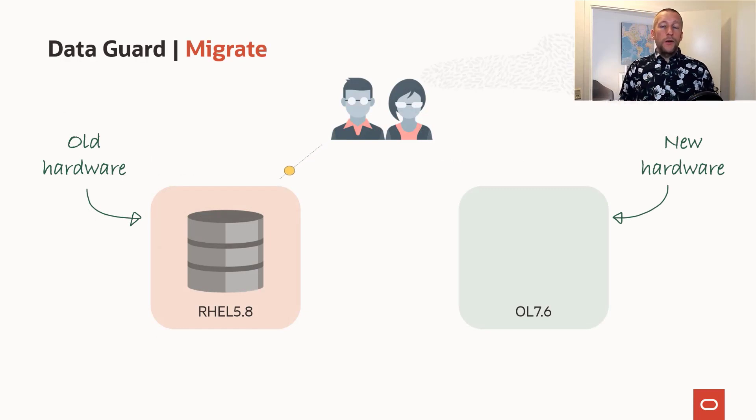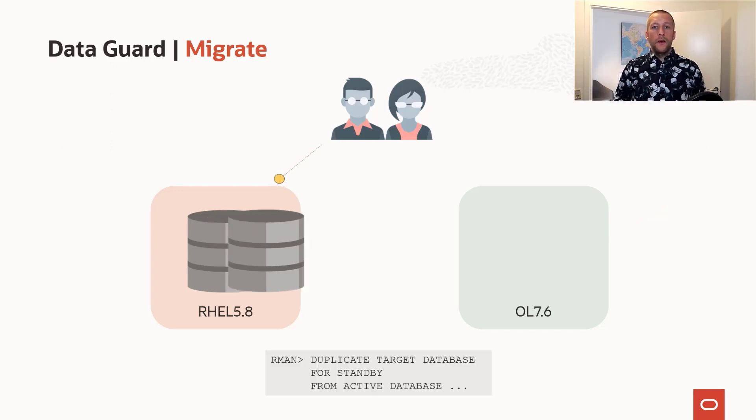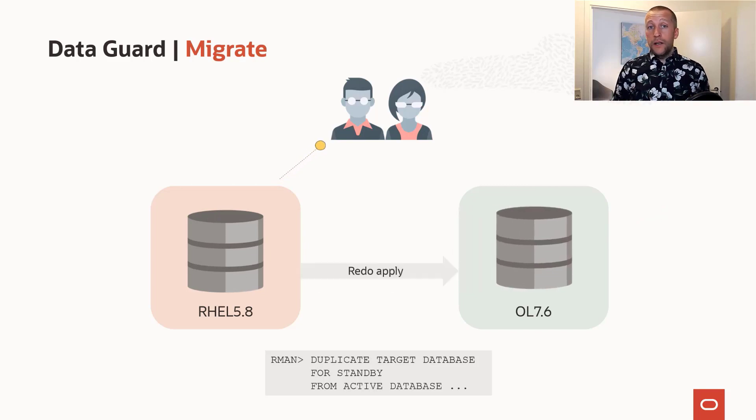The concept looks like this. You have your current database running on your old hardware, and the users are connecting to it. While the database is still up and running, you can build a copy of the database. In this example, I'm doing a duplicate from the active database, but you could also restore from a backup. After that, you configure RedoApply to keep the two databases in sync, while the users are still connected to the database and it's still up and running.